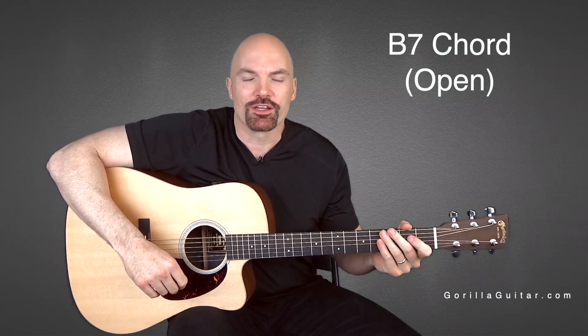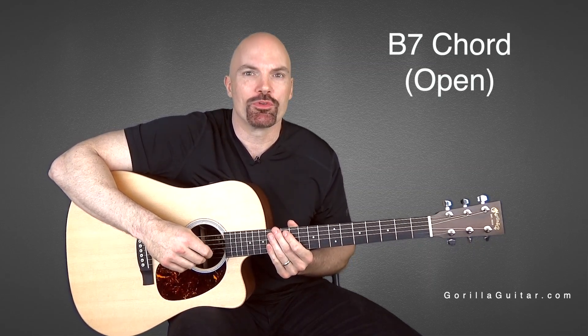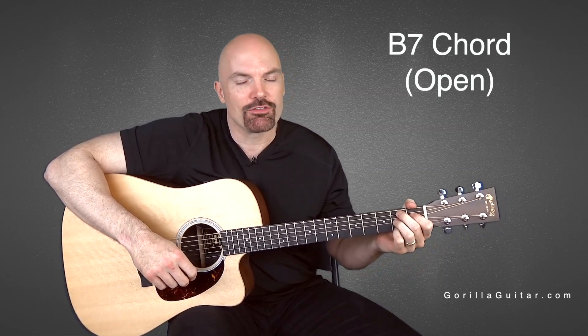Welcome back again to Gorilla Guitar. I'm John Rush. For this lesson, we're going to be working on the B7 chord in open position. This is a really cool chord — I think you're going to like this one. It uses all four fingers and has a cool sound to it.